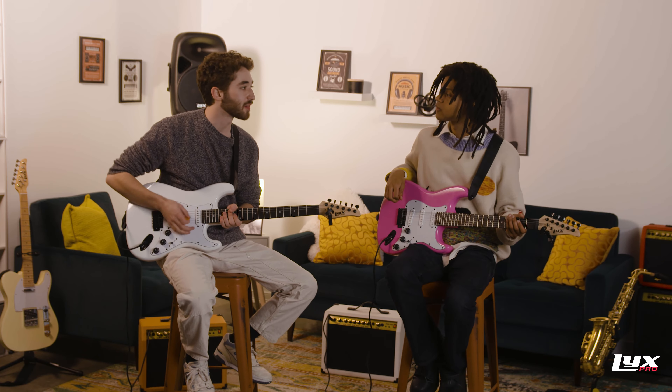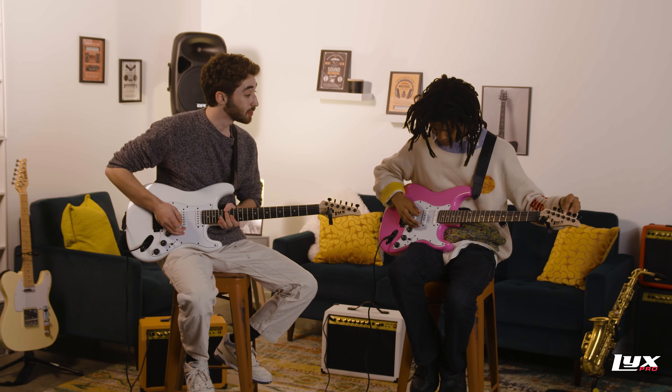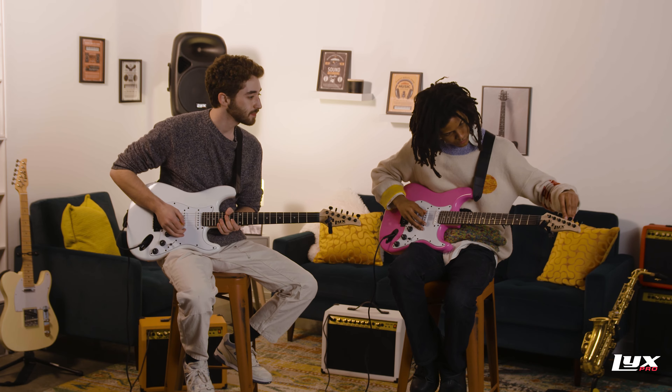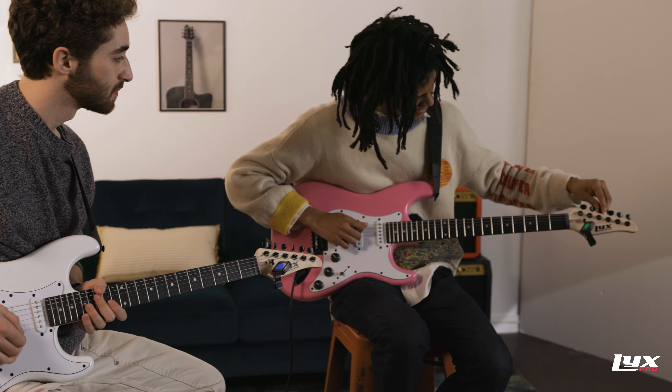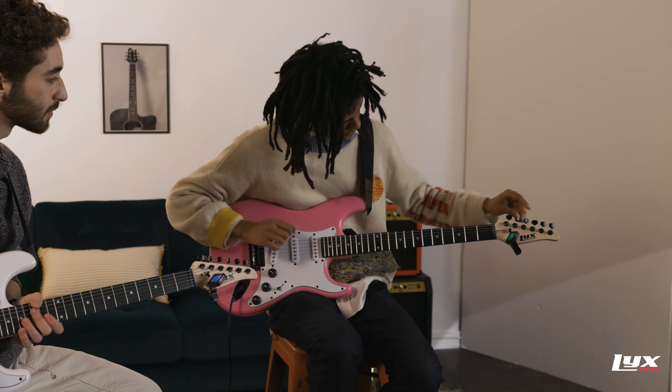And as you're tuning, you're going to want to train your ear to hear these differences in frequencies. Let's go to that D string. I'm already in tune for the fourth string. There it is. Nice.